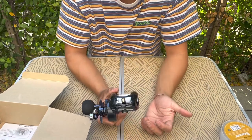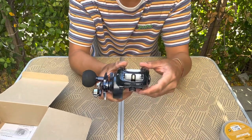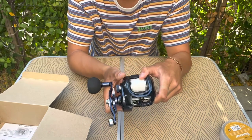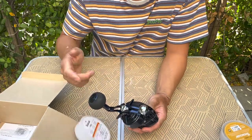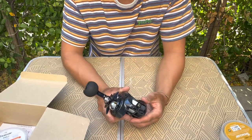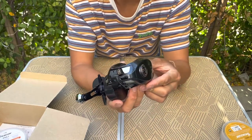Shoutout to Hi's Tackle in South San Francisco for helping me get set up with these. Jonah there was really helpful in teaching me the different knots used to join these two different types of line together, and I'm actually going to go ahead and post one of those videos later in this series to hopefully share some of that knowledge with you guys. So again, this is the 8-to-1 gear ratio Lexa HD baitcaster.